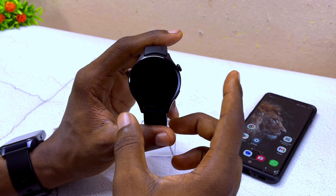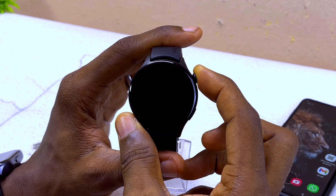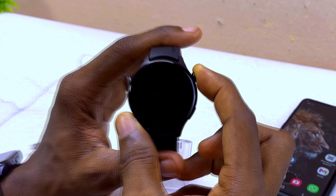The first thing to do here is to switch on your Oramu Watch ER. You are going to press this button up here, press and hold it for a few seconds, and it's going to switch on your smartwatch.